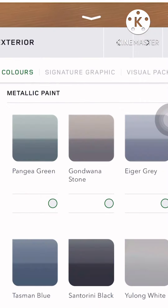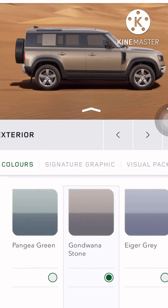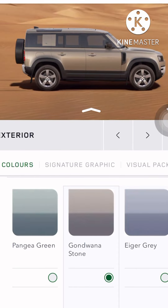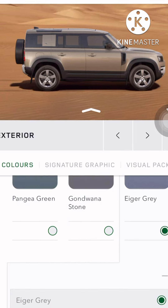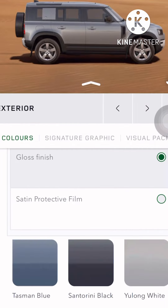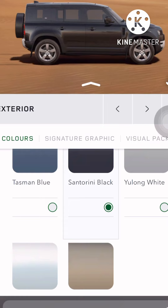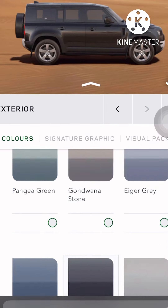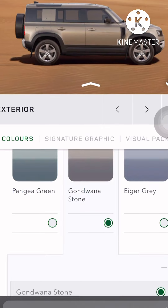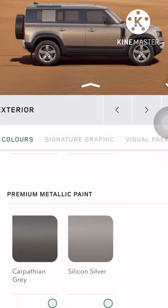For the color — we have this white, it looks good, but no. We have this Gondwana Stone. I love that — I don't know how to pronounce it but I love the color. This gray looks fine too. This black looks good, but since it's an adventure version, black would be difficult to maintain. So I'll go with the Gondwana Stone.